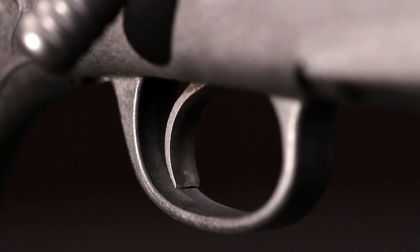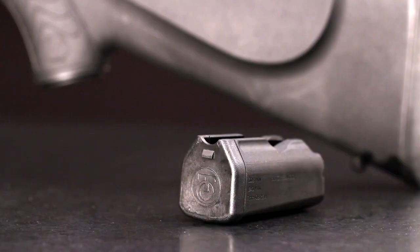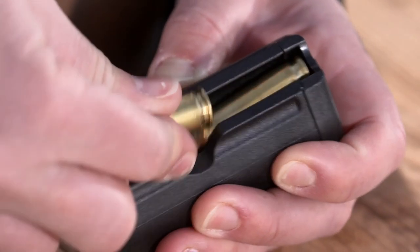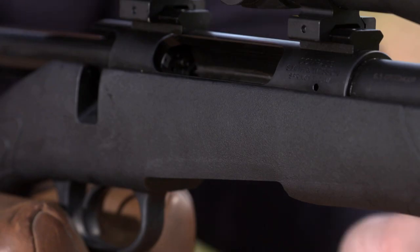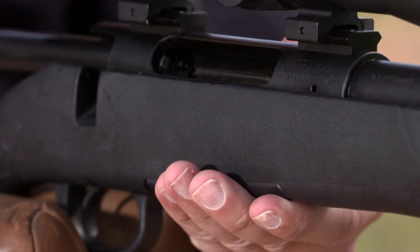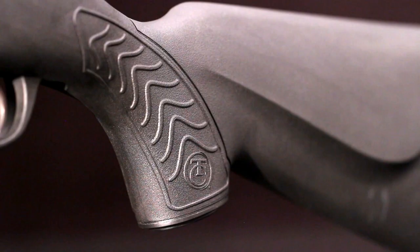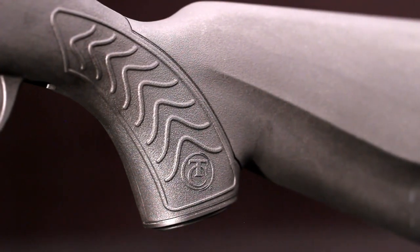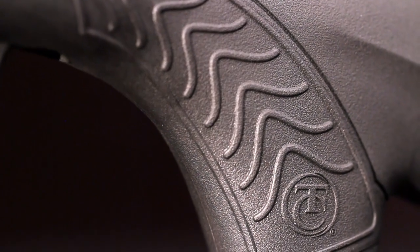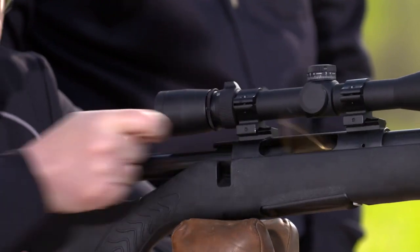The trigger is user-adjustable for over-travel and has pull weights between 3 and 5 pounds. A synthetic rotary magazine will never rust. The integral latch is at the front and provides smooth feeding by presenting each cartridge in line with the bore. This rifle's magazine holds five rounds of 6.5 Creedmoor. The injection-molded stock incorporates the trigger guard and has aggressive grasping surfaces that let you hold on in any weather. Synthetic stocks will never warp, and there's clearance between the barrel and forend so they never touch.